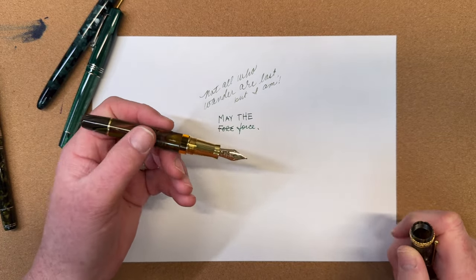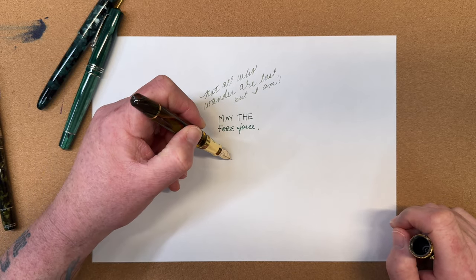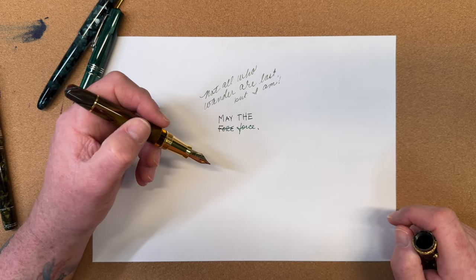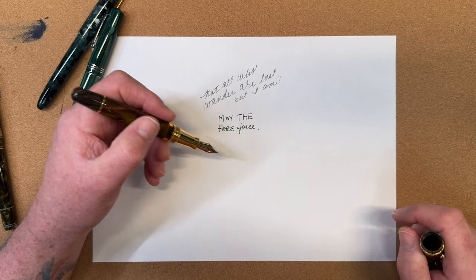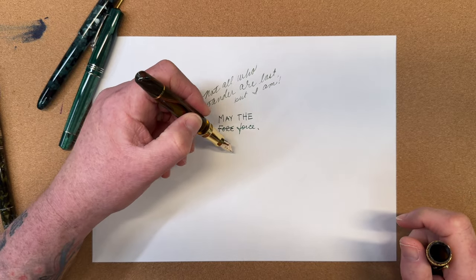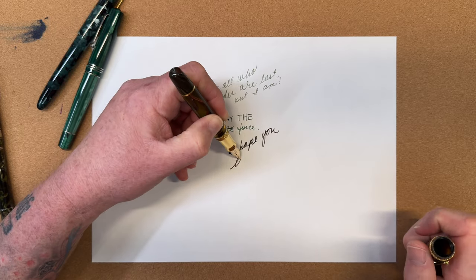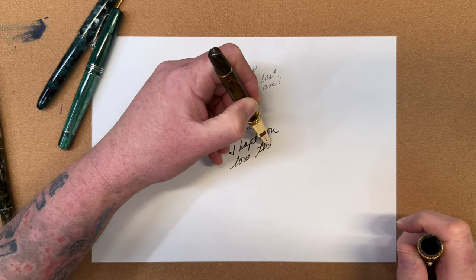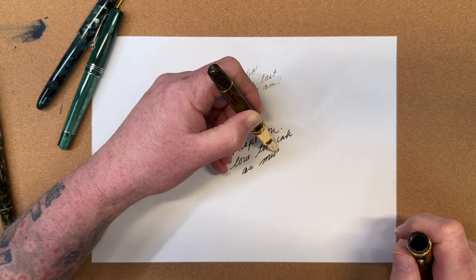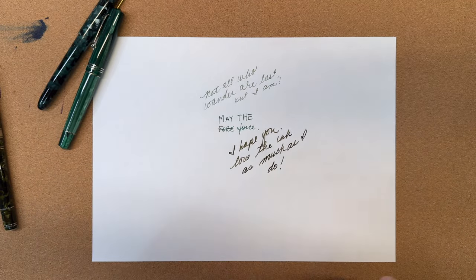This is the Mayora Ogiva in a broad nib, and this is a wet, juicy nib — it puts a lot of ink down. That's kind of what I mean when I say I'm in my broad nib season: I'm just enjoying seeing that much ink. I like that a lot.